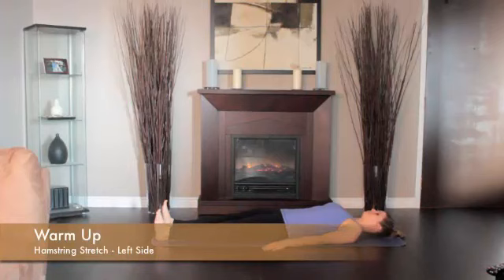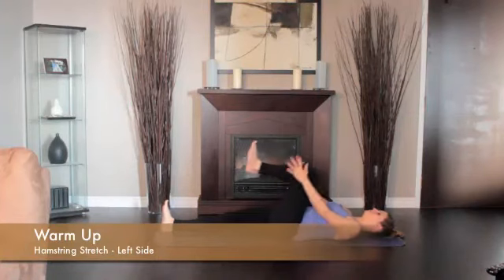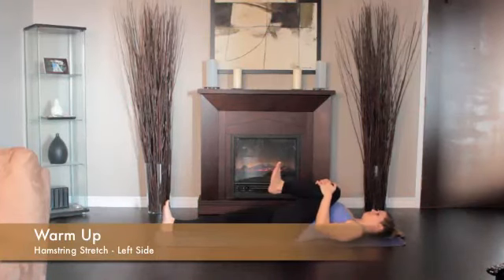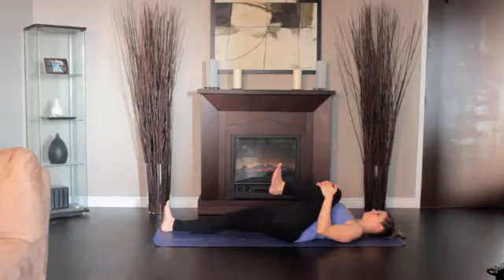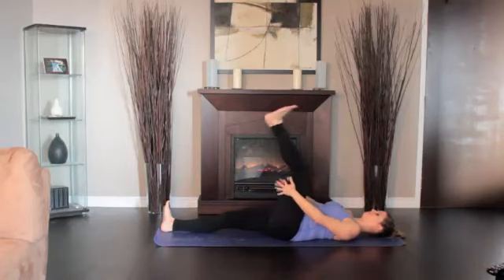Lie on the floor, legs extended. Bend the left knee, drawing the thigh into your torso. Press the front of the right thigh heavily to the floor. Straighten the knee, pressing the left heel toward the ceiling. Then lower the left leg out to the left and hold it a few inches off the floor.